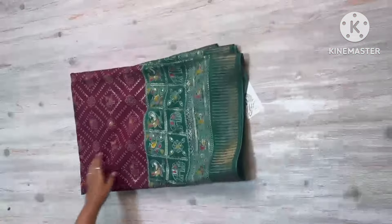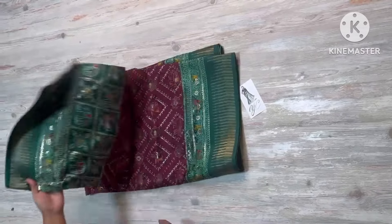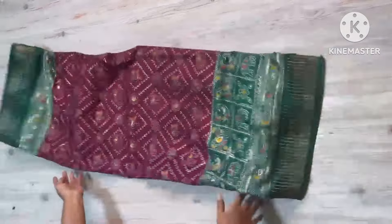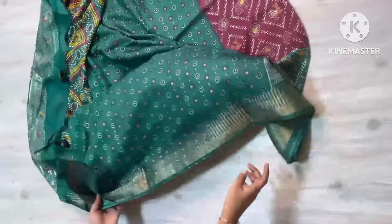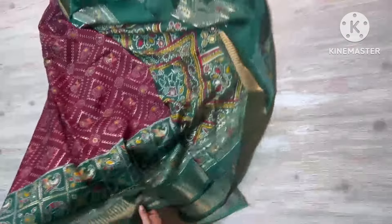Dollar silk is here with nice weaving borders on both sides and sari all over so beautifully. And here are some black print and blue blouse. Contrast blouse with beautiful borders. Sari all over.